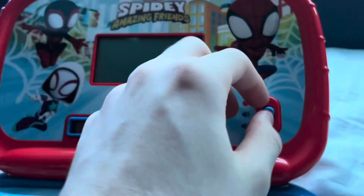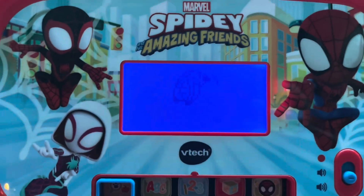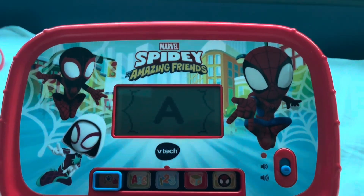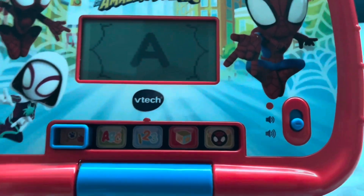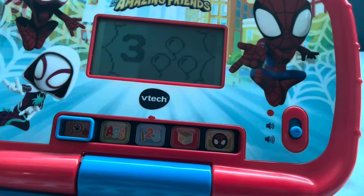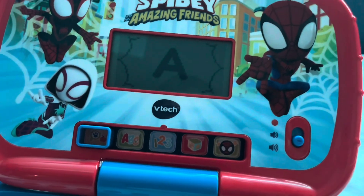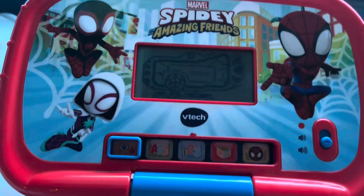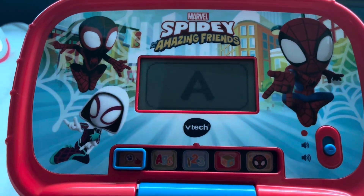Power as well. It's Spidey time! I'll press left or right to choose an activity, then press enter to confirm. Letters and sounds. A — A makes the sound 'ah'.